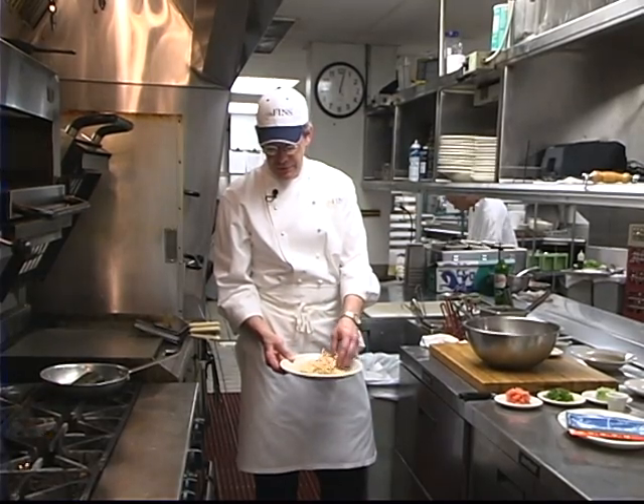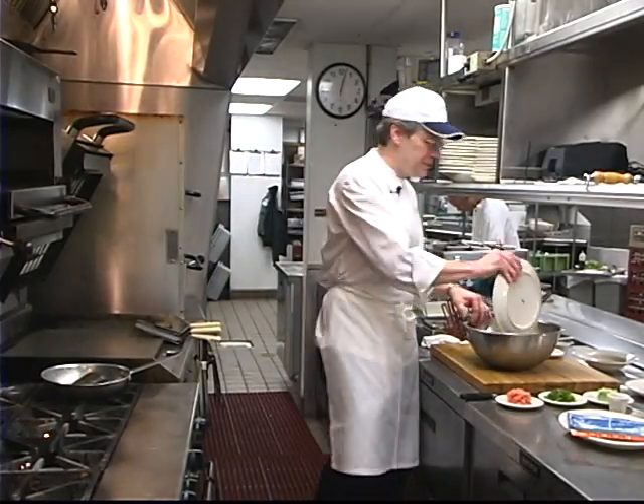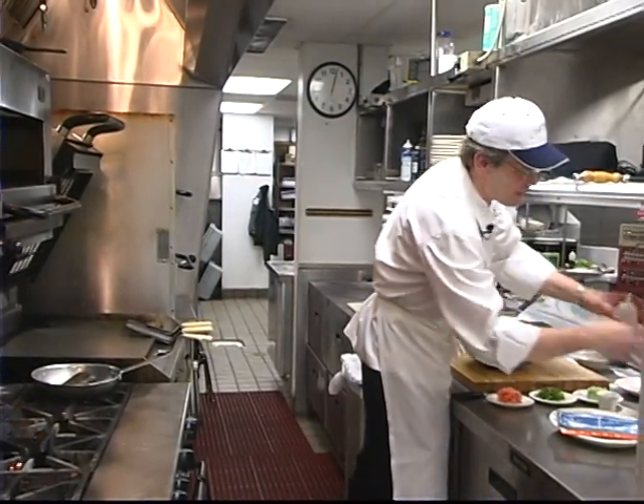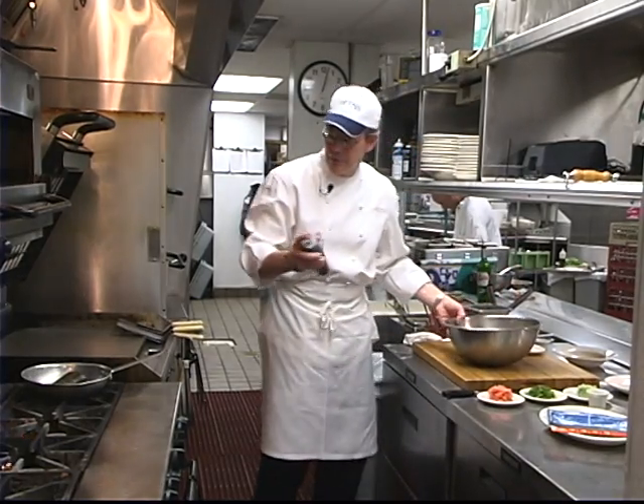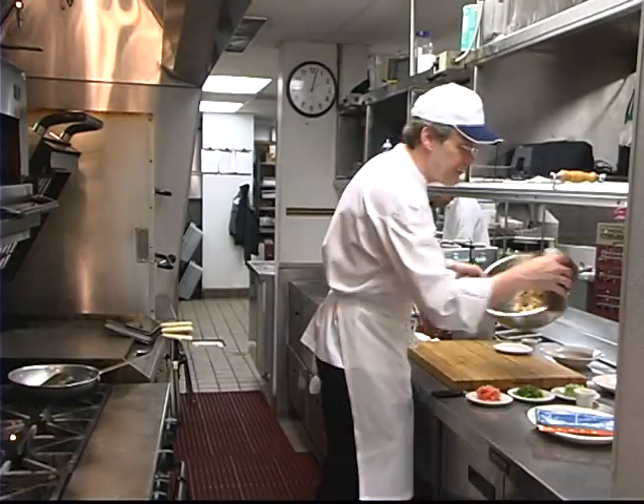It's a pretty basic slaw with kind of an Asian flair. It's got some shiitake mushrooms, some chopped green onion, some carrot, and some cabbage. The dressing is made out of soy sauce, lemon juice, canola oil, and just a little bit of sesame oil to give it some flavor.